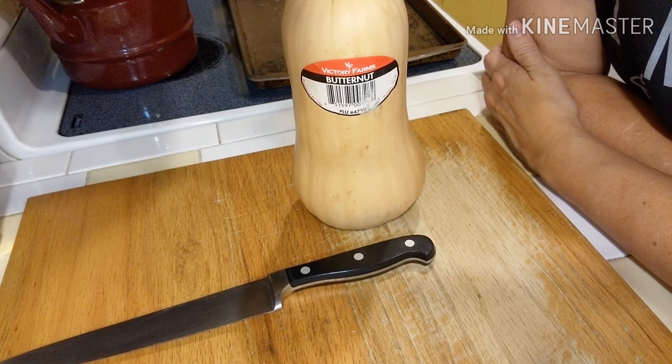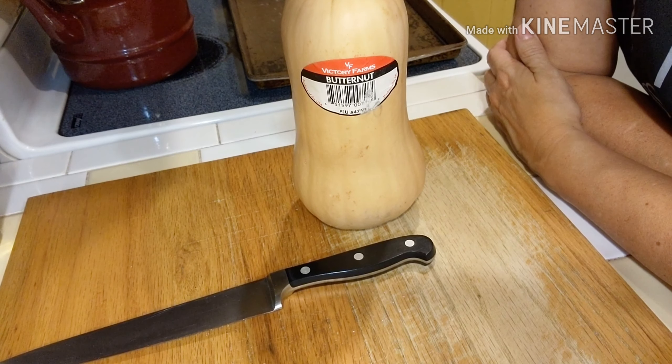Hey guys, welcome back to my kitchen! Tonight we're doing a collab with Alex from Life of a City Girl. I gave her the challenge ingredient and she's going to come up with a recipe built around that, and then I'm going to do my recipe built around that ingredient and we'll see who comes out with the tastier option. I was kind of thinking about this as Chopped-style, just taking some things from the pantry and seeing what we can put together. The secret ingredient is butternut squash!